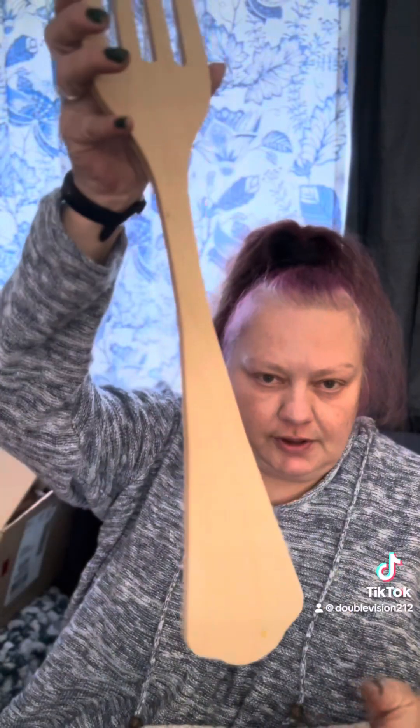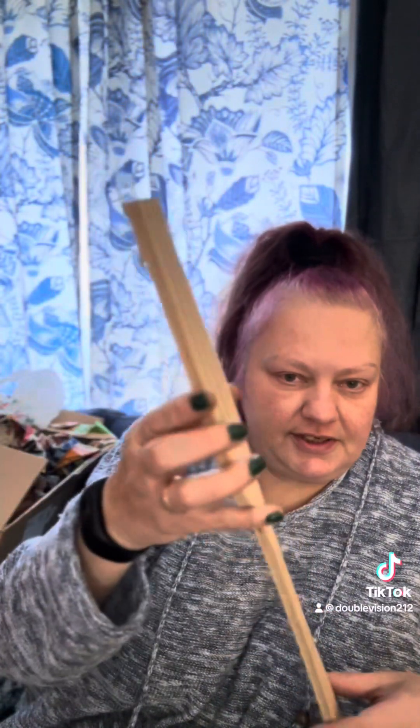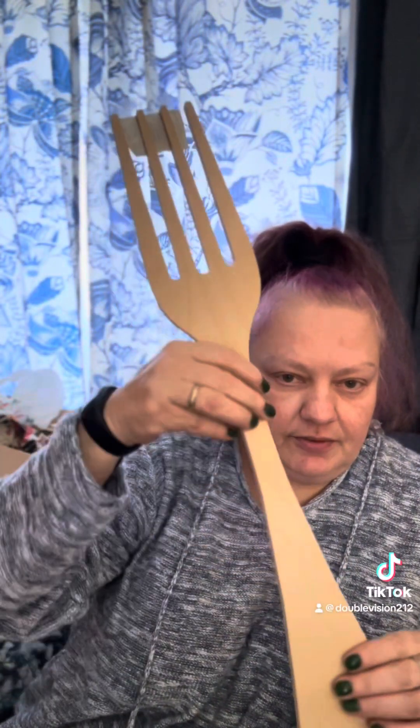Bird showed you some cool objects to vote on, and here are mine. Exhibit A: the big wooden fork. Bought this a few years ago, intending to do something with it, never did. Here we go — wooden fork.